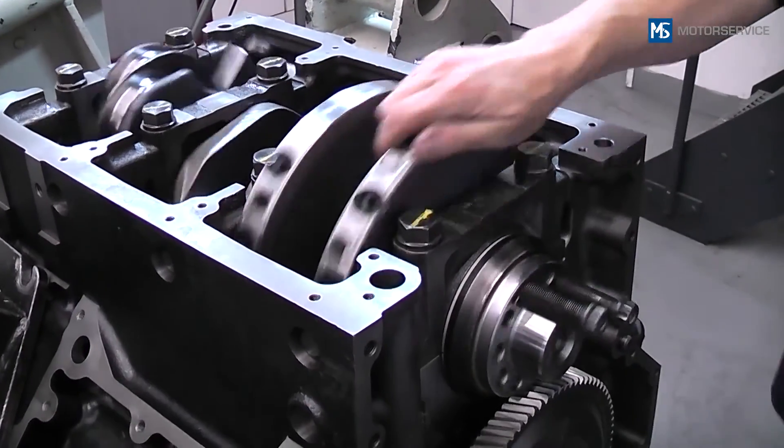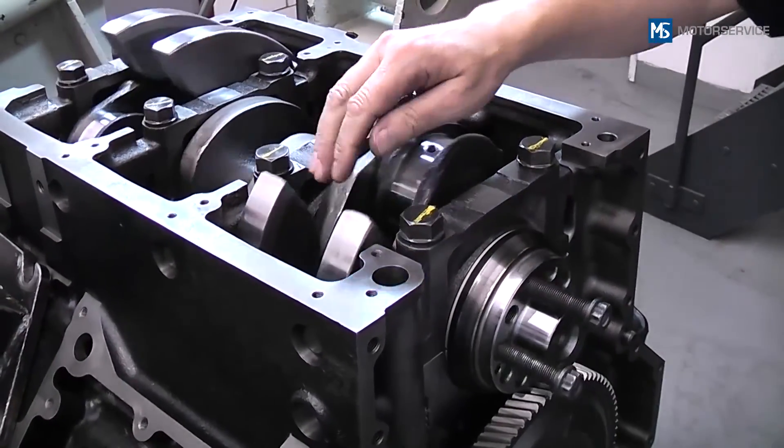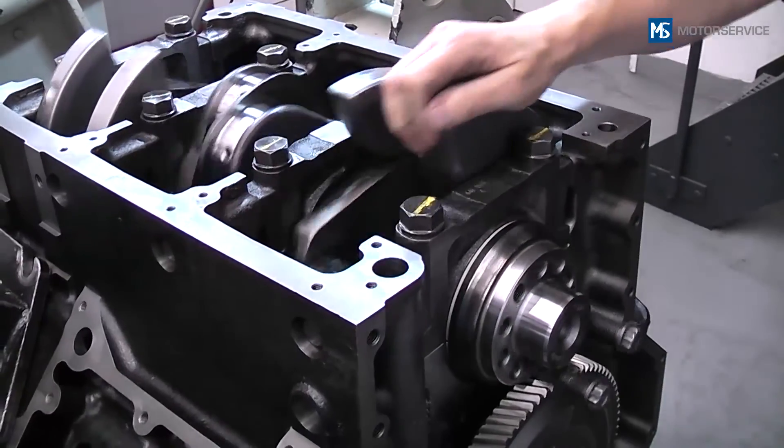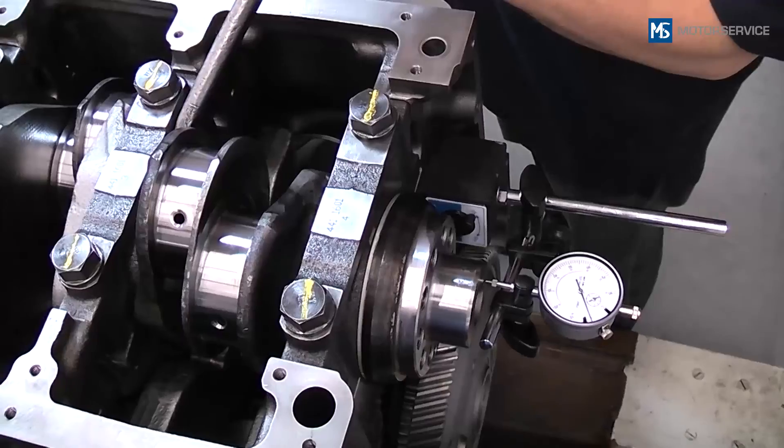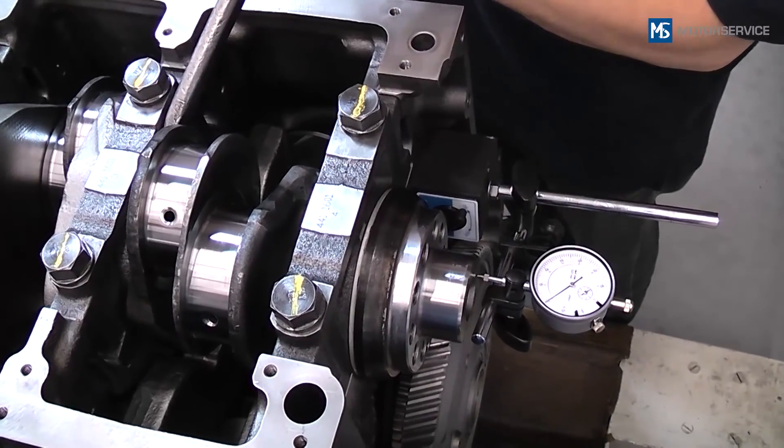After installation, check whether the crankshaft can rotate freely, and then measure whether the actual clearance is within the tolerance limits specified by the manufacturer.